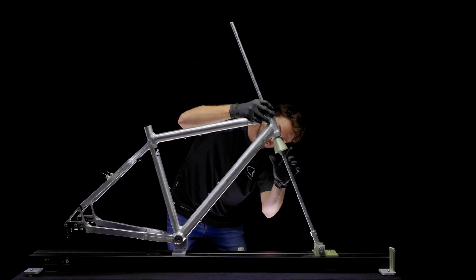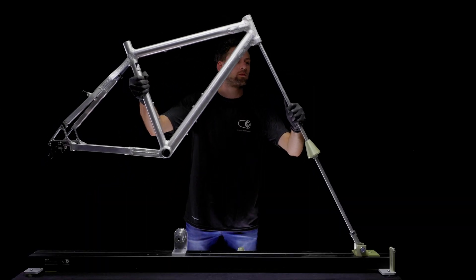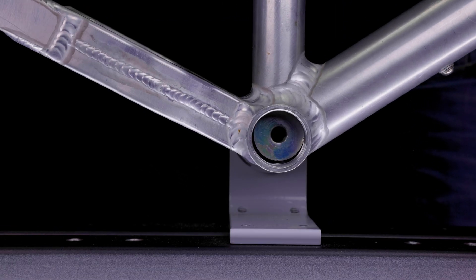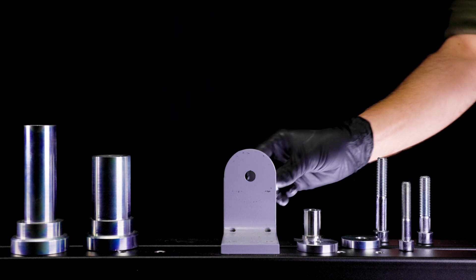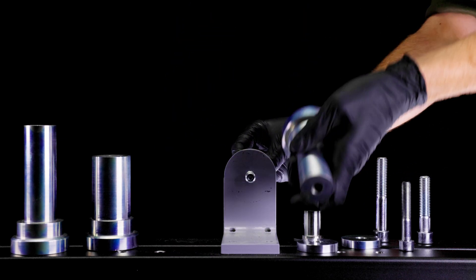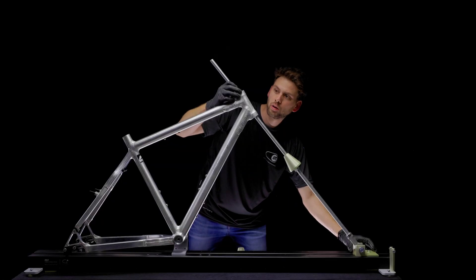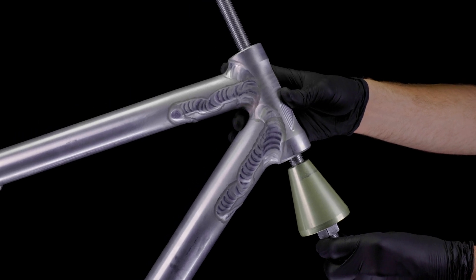The setup, measurement, and evaluation are described below. The threaded rod is inserted through the head tube of the frame. Then the frame is put on the bottom bracket mount. In the scope of supply, different bottom bracket mount adapters are included with the appropriate screws. After releasing the head tube slide, the threaded rod can be pushed further into the head tube until the cone lies flat.